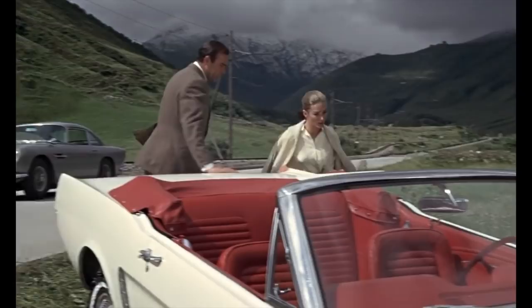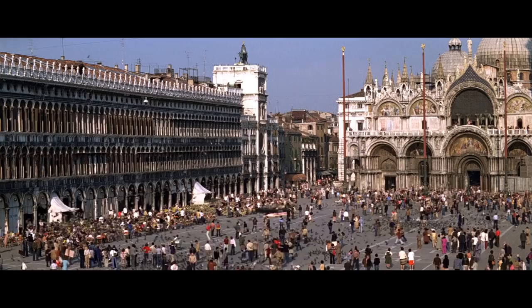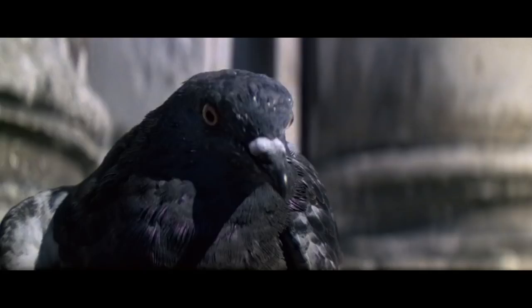Here you can see Sean Connery pairing dark brown socks with his dark brown suit in Thunderball. When matching socks to one's suit or trousers, the shade of socks should be the same. If an exact match is not possible, a shade towards that of the shoes is preferable to help ease the transition to the shoes.